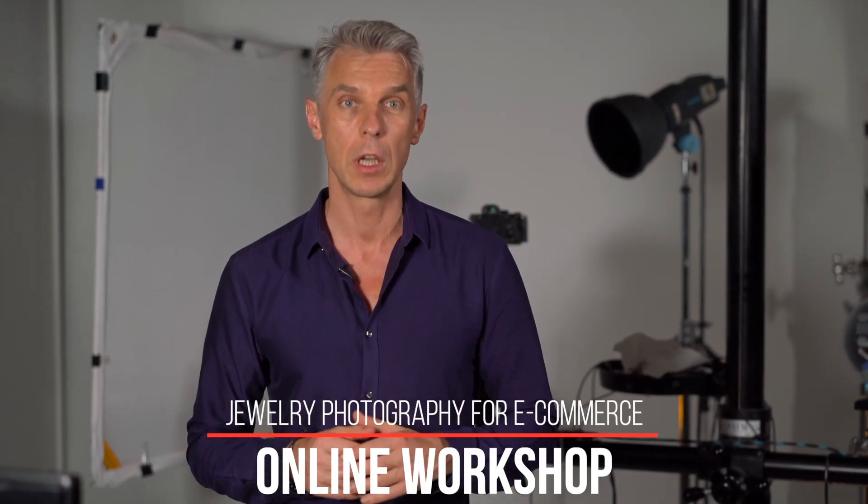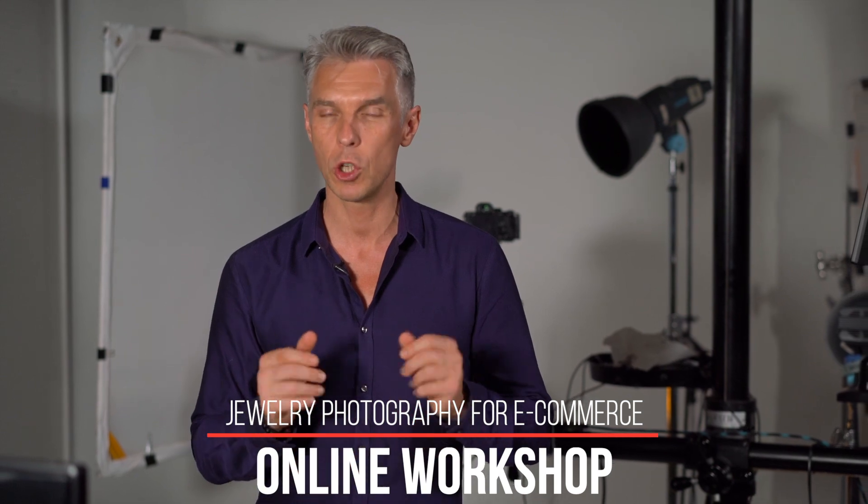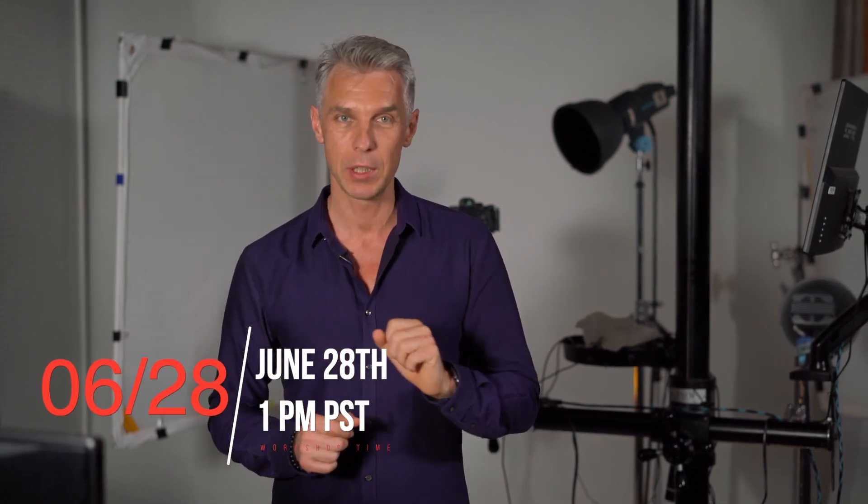Hello, in this video I'm going to tell you about a Jewelry Photography for eCommerce online workshop that we're going to do on the 28th of June at 1 p.m. Pacific time in this studio. You can join us from any location because it will be streaming online.